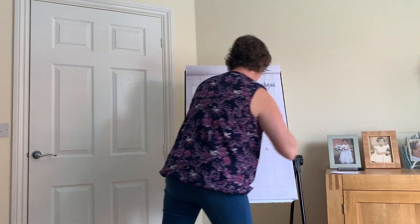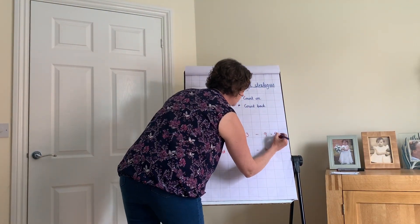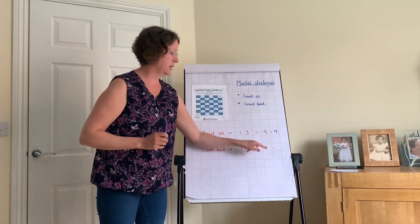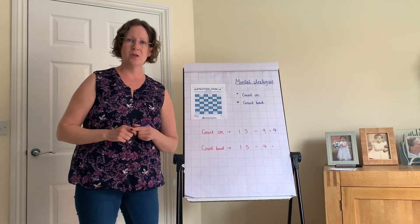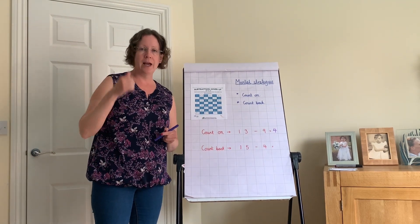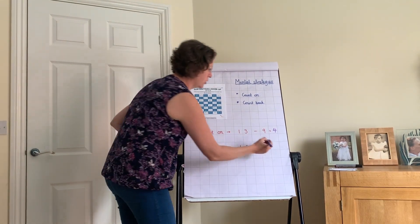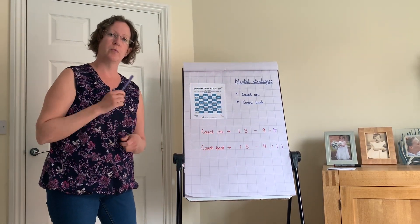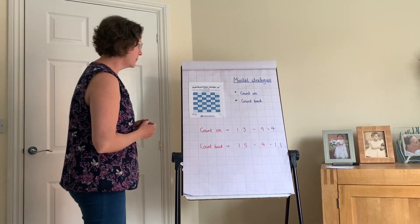If you're looking at something where the second number you're taking away is quite small, you can count back. Put 15 in your head and count back four, getting you to 11. We're going to look at those strategies when solving our starter today.